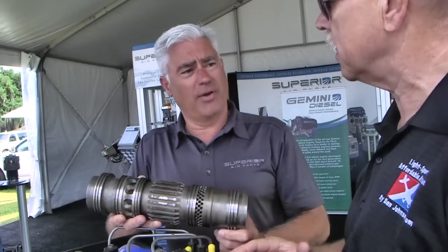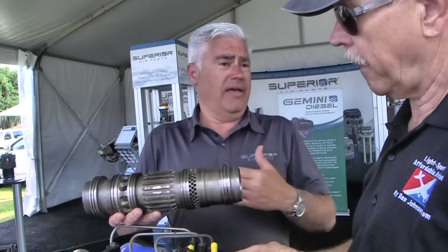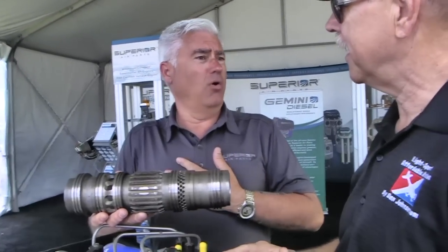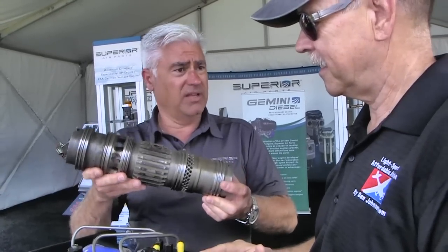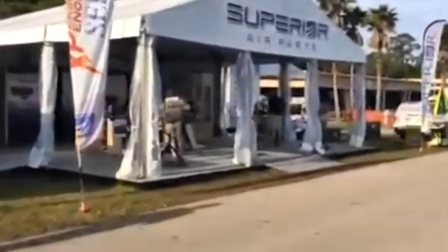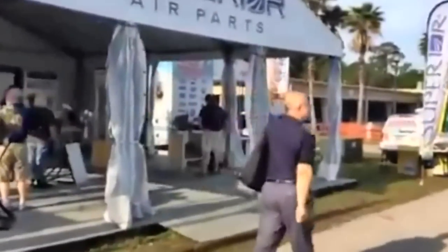That translates to about 30 percent fewer moving parts. As a company, we've always been pro-overhaul. We actually have this engine set up with an overhaul kit that has all these components already ready to go. You train on it a little bit, but it's not rocket science to overhaul this.